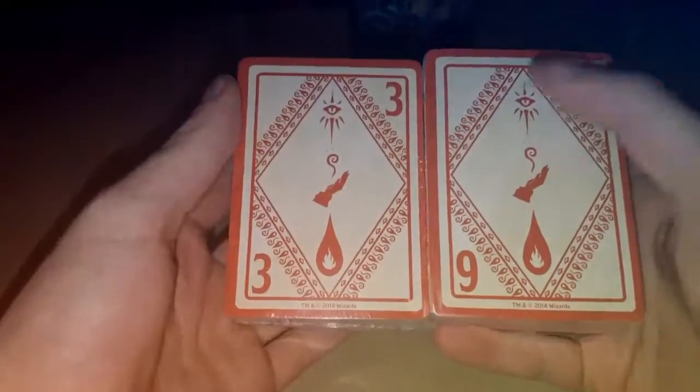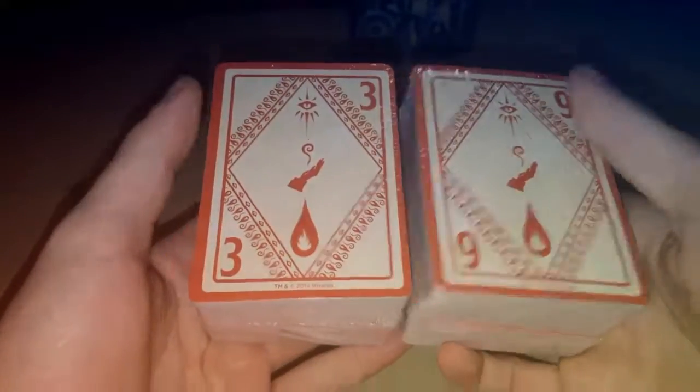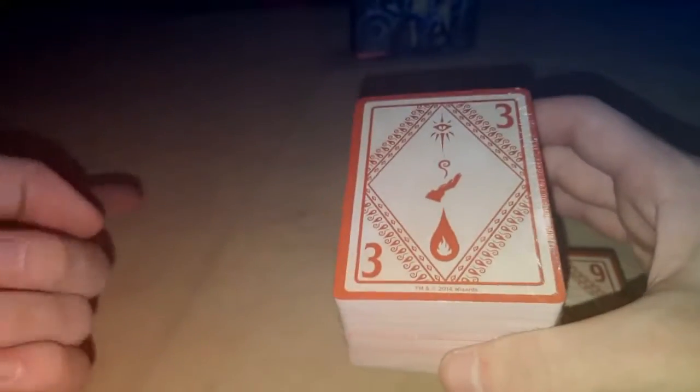Along the back, the nice thing is they have these little numbers on them, which actually help with organizing — like say you separate into decks of 10, you can see okay, there's the third level spells, the ninth level, and so on and so forth. So we're going to open up the zero to three section — the cantrips and the third level spells.